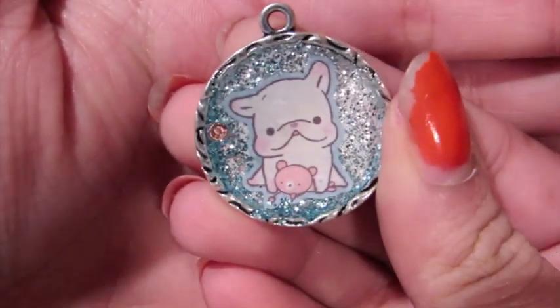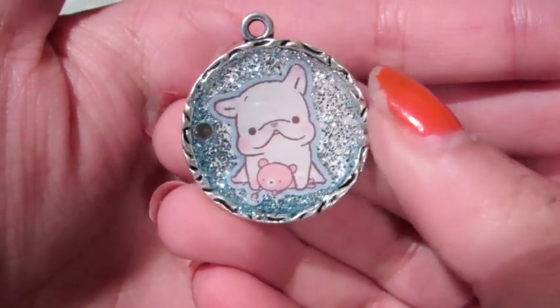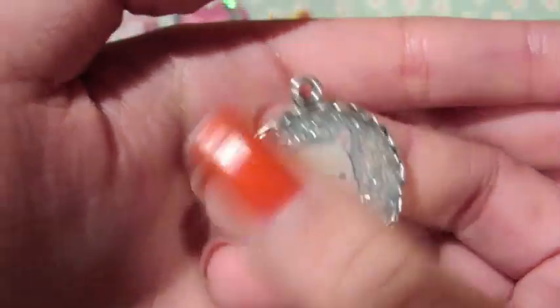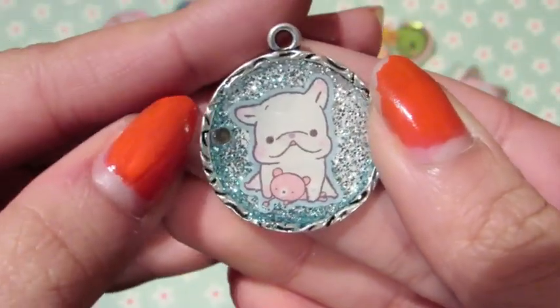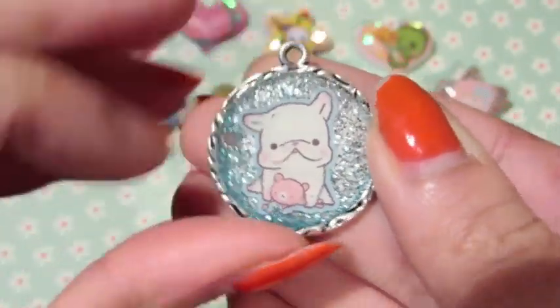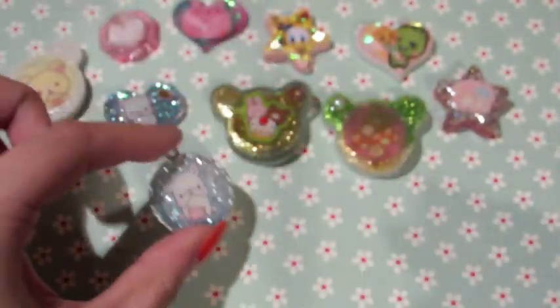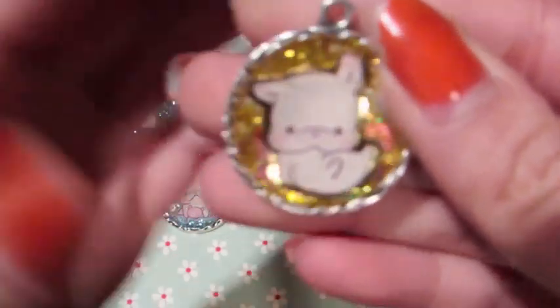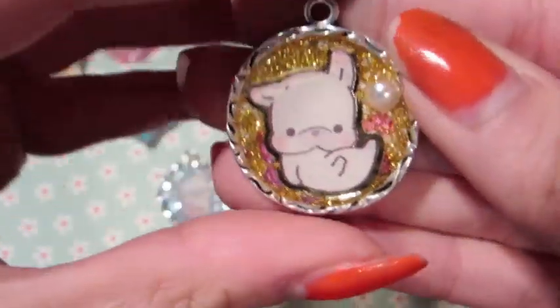The first metal charm is this Tarami one and I really like it. It's like a blue-to-silver gradient on a silver metal base, and there's a little circle sticker that's kind of shiny. Yeah, I like that one.